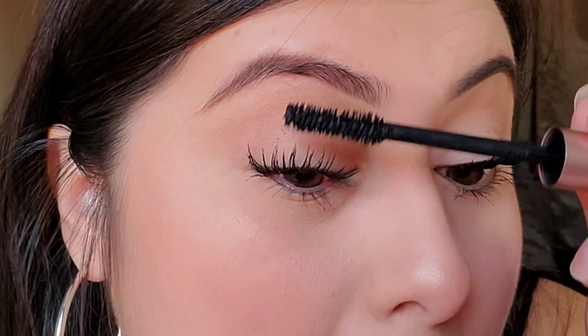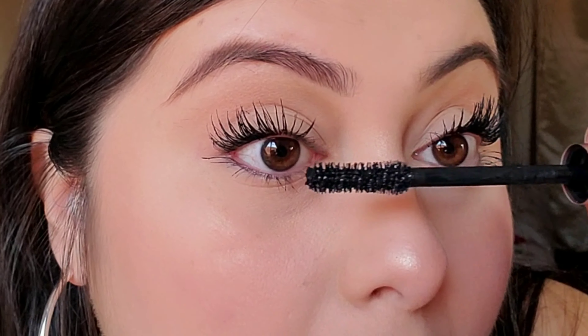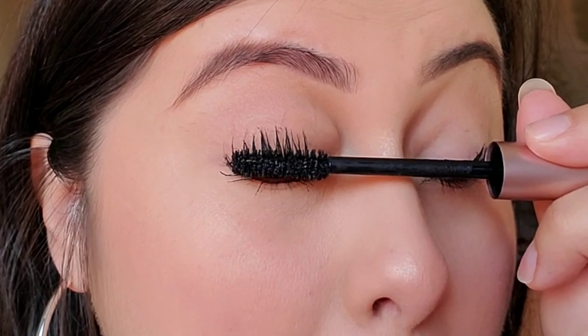I also blink with every stroke because I feel like it adds more pressure onto the wand, getting more product onto my lashes to make them extra extra spidery.